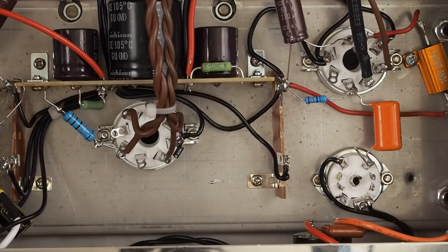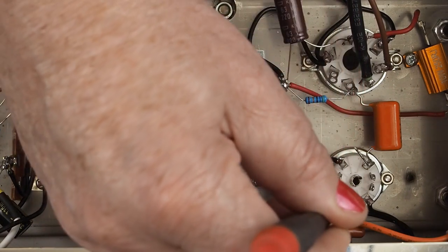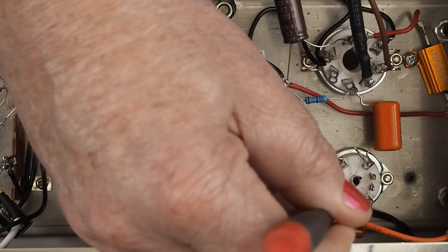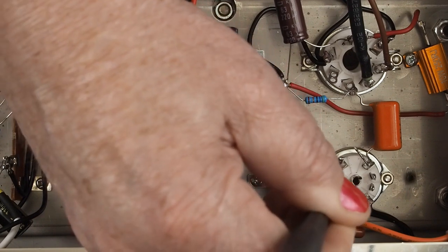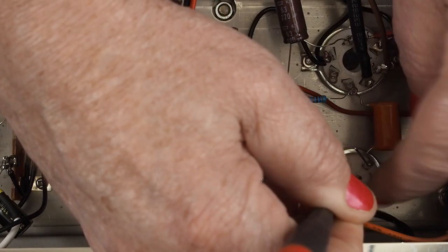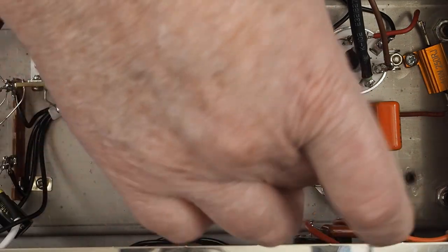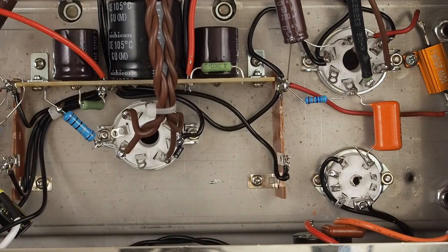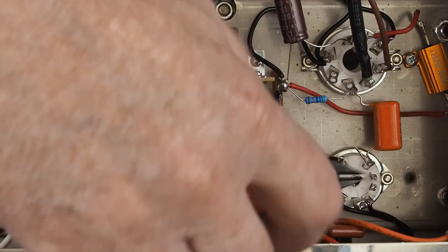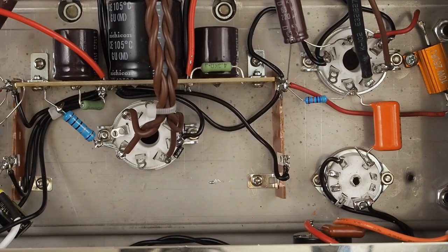Okay, now we're going to get ready to wire up the front end. First thing we want to do on this channel especially is bend these pins on this side over so they don't get in the way of the tubes or the wires that are going to be going across. We're going to be connecting these three pins over here. I don't like this little center thing sticking up, so go ahead and snip that off too.